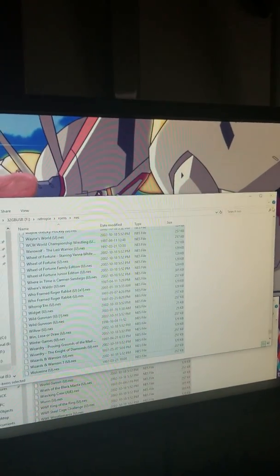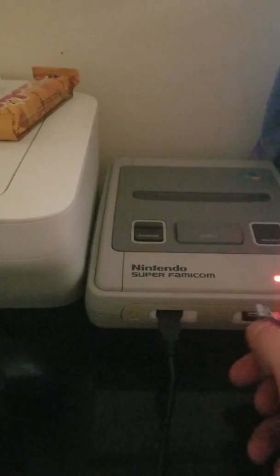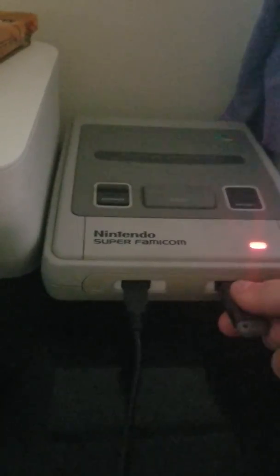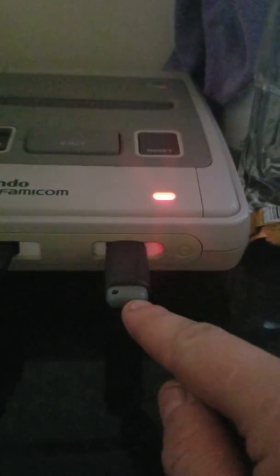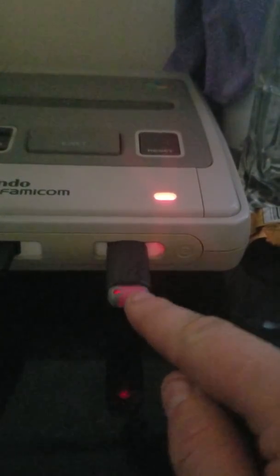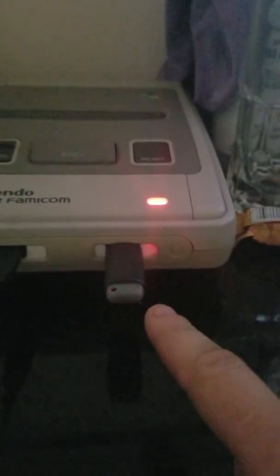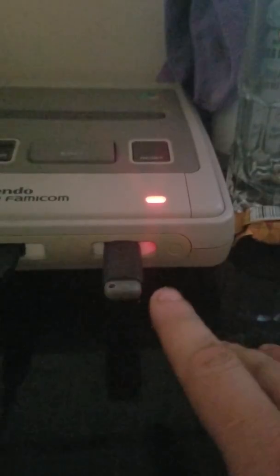We've copied everything over to our USB stick, so close that. Take your USB out of your computer and stick it into your RetroPie system. It'll start flashing again — that's it copying your files onto your Odroid system. Just wait until that's done.